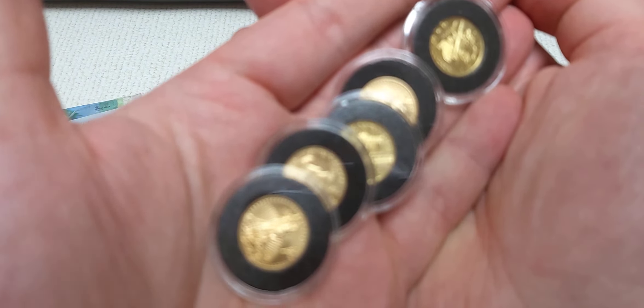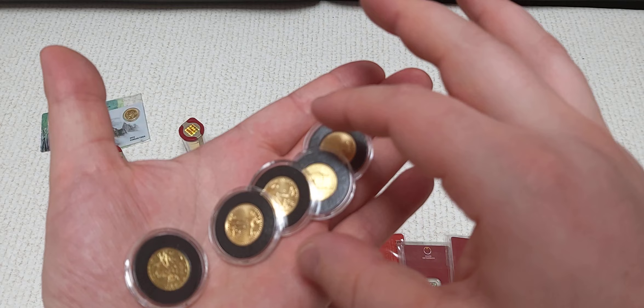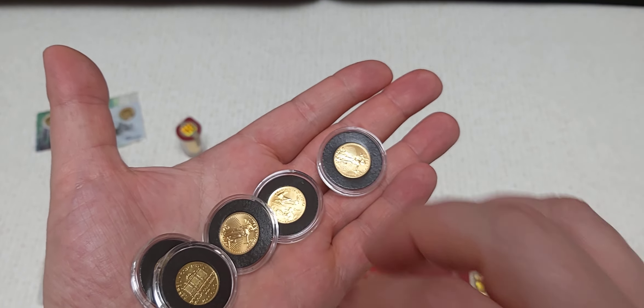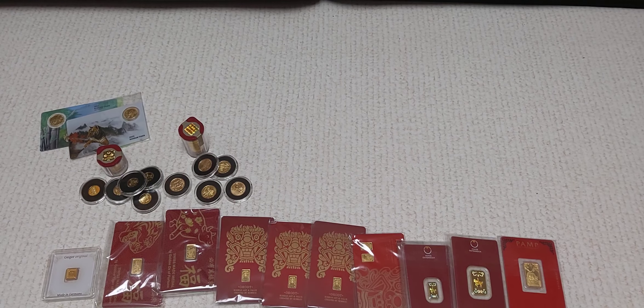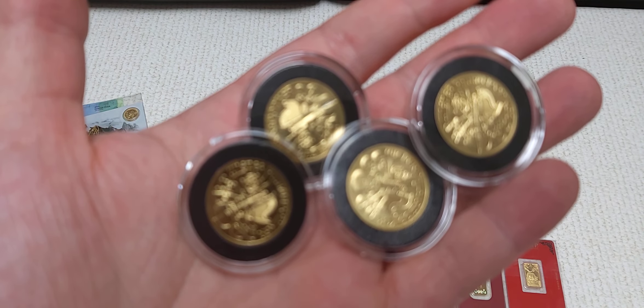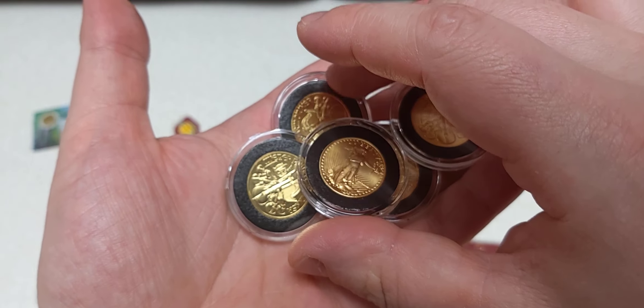I just wanted to make a full ounce of that fraction, so that's a total of 36 pieces right there. Now let's go ahead and move up to one-tenth ounce pieces. I've got a couple of ComSco Korean Tigers — 2021 and 2022 — these are one-tenth ounce. I just like the artwork on these cards, and on the back they've got a little map of Korea. These are cool — I'm pretty sure these are a mintage of 300. That's 38 pieces.